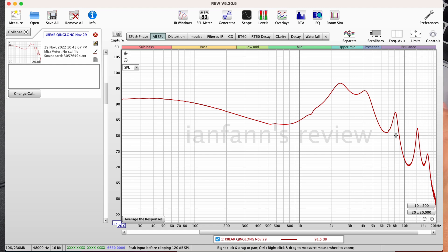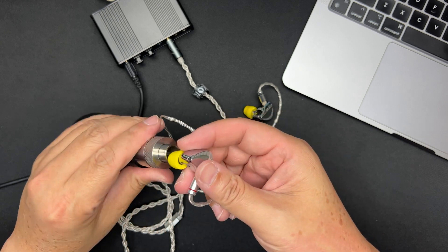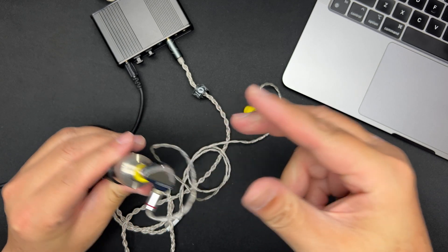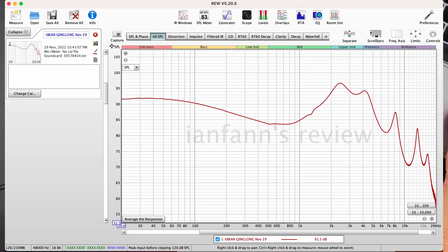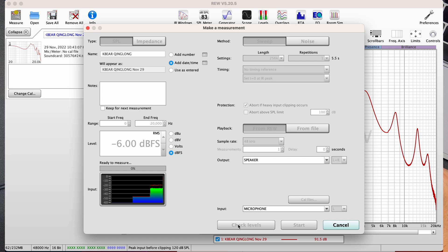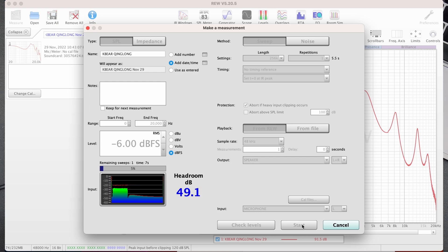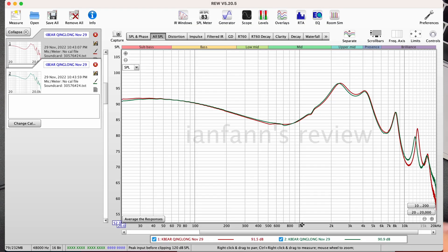That's the left side done. Now let's take the left side out of the coupler and put in the right side, making sure insertion is correct. Back to the computer to measure the right side. Checking levels — 89 dB, same as the left. The two channels match pretty well. Let me tidy up the graph.